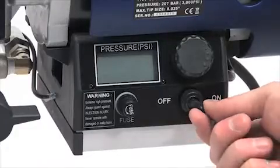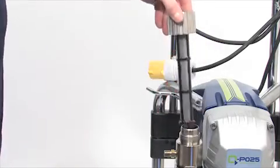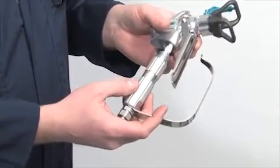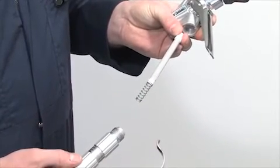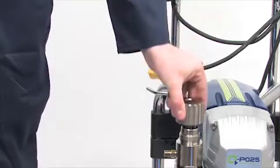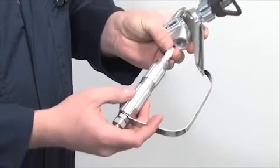Next, turn the power switch off. Now remove the manifold filter, suction filter and spray gun pencil filter and repeat the flushing process without the filters. Clean the filters in water separately. The sprayer is now clean. Reinstall the manifold filter, suction filter and spray gun pencil filter as shown.